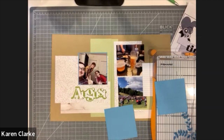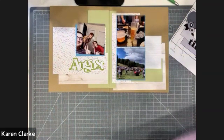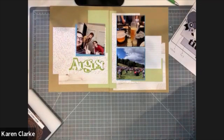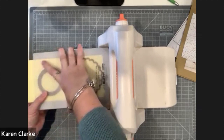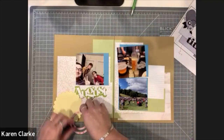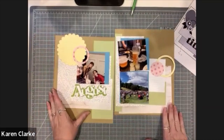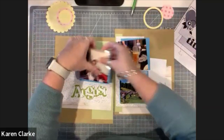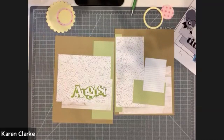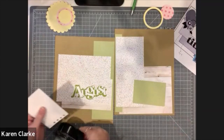I'm cutting some additional elements using my die cut machine — scalloped and ring elements to add to the page, using another pattern from the paper pack for additional color. Once these are cut, I'll try them on the page and then start assembling. Because of the way the sketch is built, there are multiple layers, so I want to make sure I'm following the sketch carefully so I don't forget a layer or place something on top when it should be below.